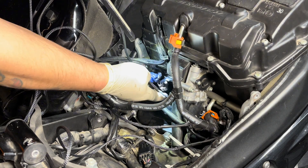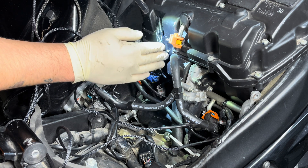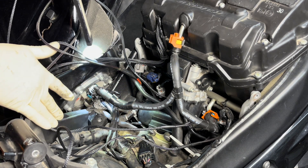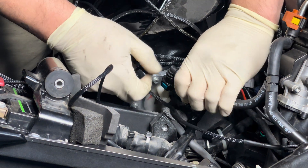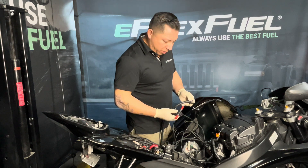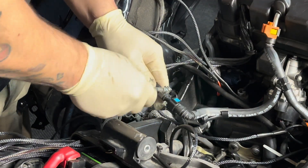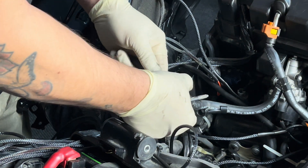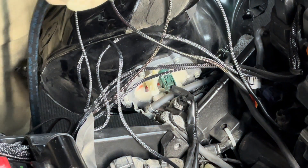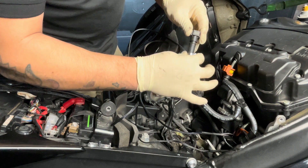With the parts provided in your kit, you're going to go ahead and build your fuel line to insert your ethanol sensor in between. Using some lube, go ahead and insert the fitting into the hose and clamp it down.